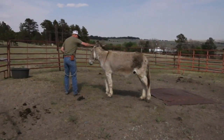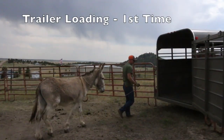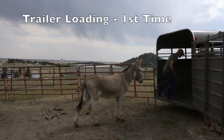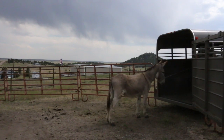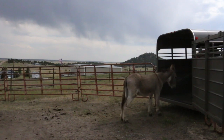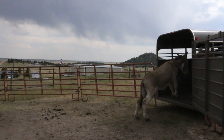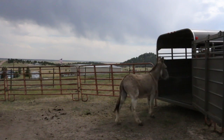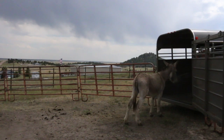This is a really smart donkey — he's going to make somebody a good pack animal, I'm sure. This was a couple days later, our first time loading in a trailer. This is his very first time ever getting close to the trailer. He's way better than I thought he was going to do — pretty incredible. He's really trying to do what I want him to do, and that's the key.